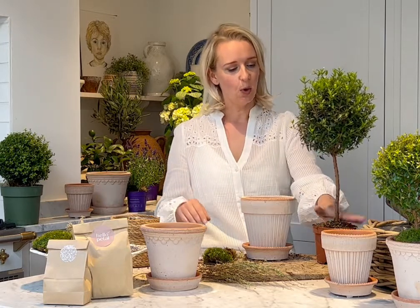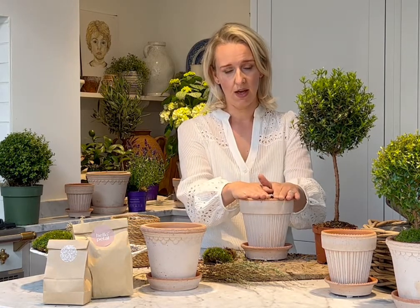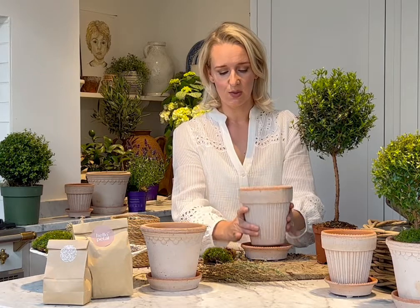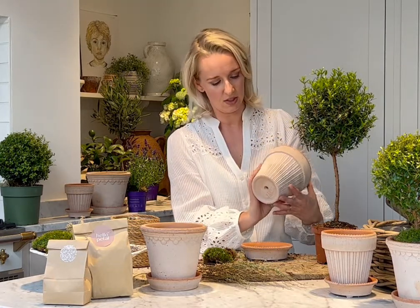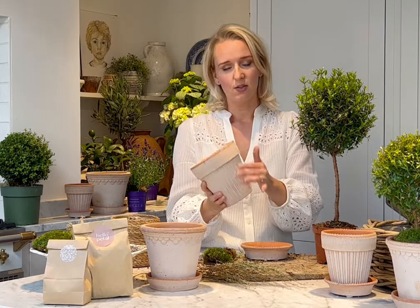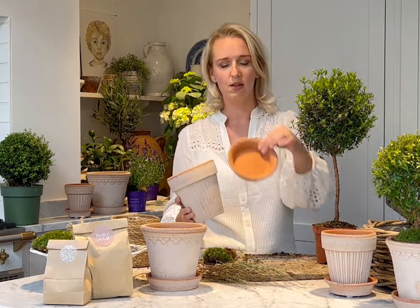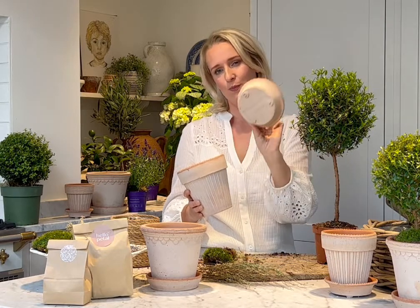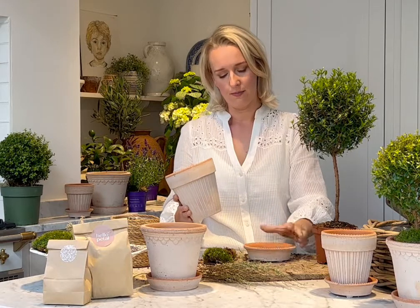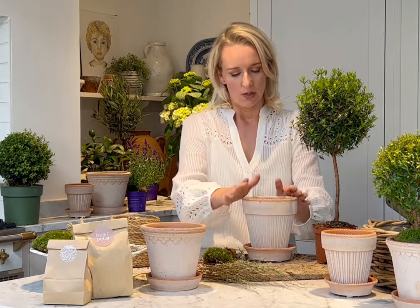This myrtle plant comes with our gorgeous Simona ribbed rose terracotta pot and matching saucer — one of my absolute favourites of the collection. It has detailed gorgeous ribbing on its side and comes with the most gorgeous little terracotta saucer with little feet. Just really, really beautiful.